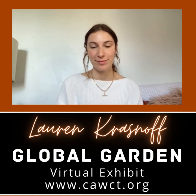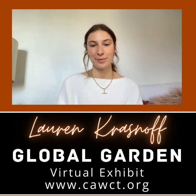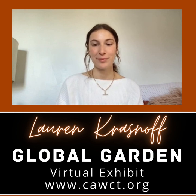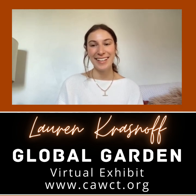Lauren, thank you so much for this interview, and thank you so much for participating in the exhibit. I recommend that everyone go to cawct.org and check out Lauren's artwork so you can see and feel what I'm talking about. I'll also post Lauren's social media and information so that people can follow her on this beautiful journey she's on. I'm just so happy to meet you, and I hope I get to work with you again in the future. Thank you. You too.